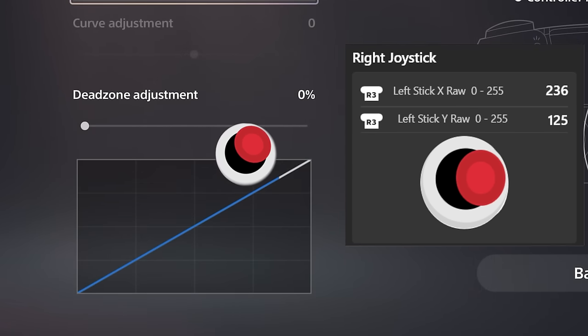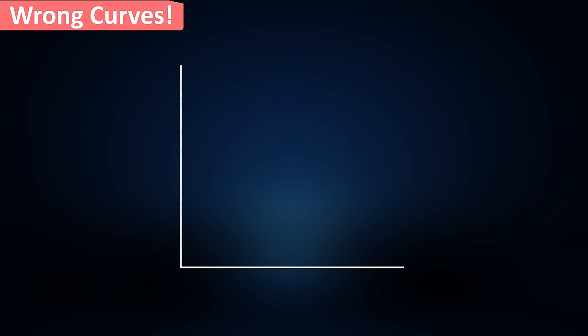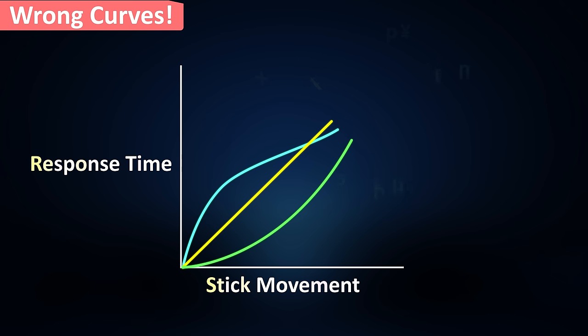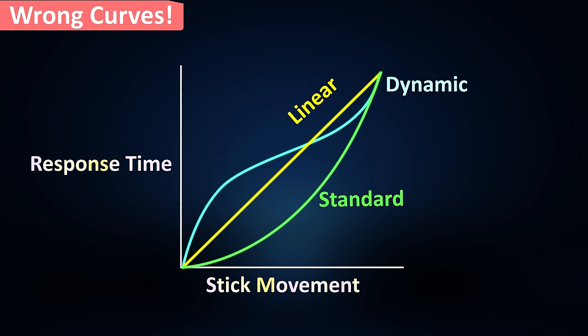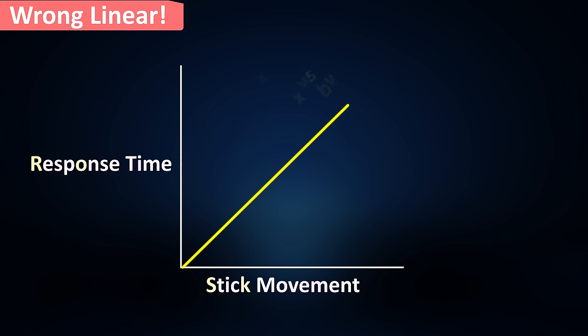But the issue starts from the point where these curves aren't real. Whether in a game or even in system-level calibration, there are some cases where this isn't how it works in the game. For years, we thought the response curve settings in Call of Duty look like this, as they do in many more games. So if I choose linear, I should get something like that in the game, right? No, you won't.